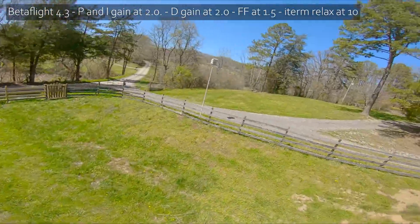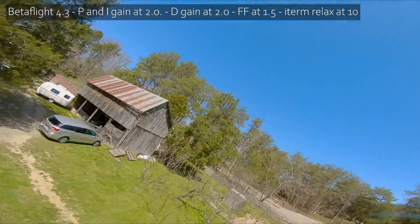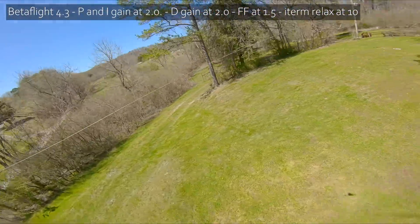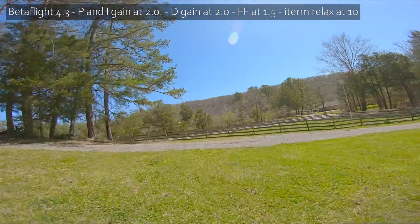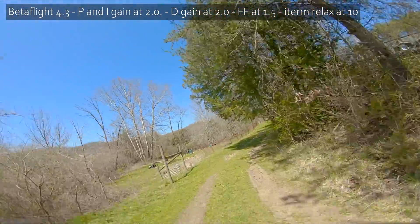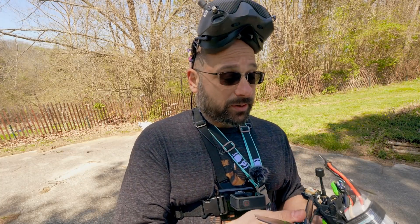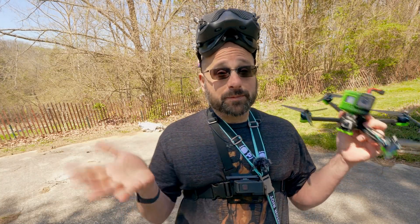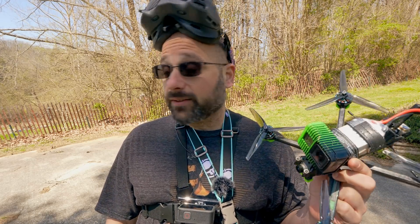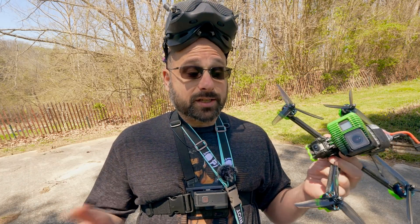This is so much better. No shade on iFlight — could they have done as good a job as this on Betaflight 4.2, or is Betaflight 4.3 just that much better? I don't know. But this is a completely different quad. Frankly, it doesn't overcome the fundamental physics of a 6-inch — it still has some floatiness and drag, which is a function of disc area and surface area. But in terms of flight feel, agility, and nimbleness, it has really closed the gap.